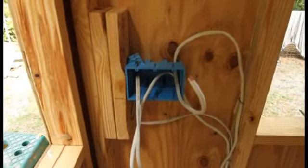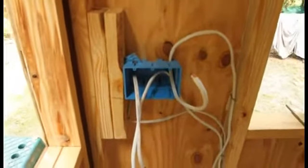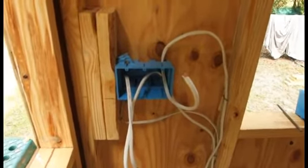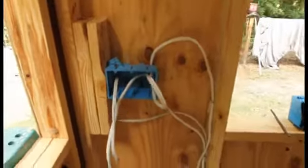One thing — these boxes, as they come, they have little plastic tabs on the side which catch on the side of the stud, holding the plastic just far enough out for drywall. But since we're using the wood slat siding, it holds it off a little bit too far, as I found on the last build. So you need to cut those off — I'll show you what I'm talking about.